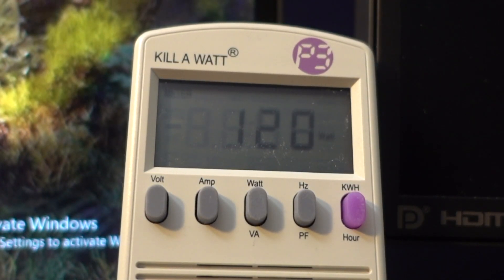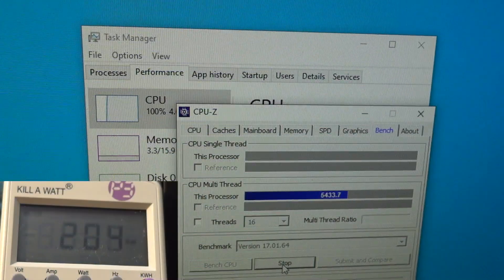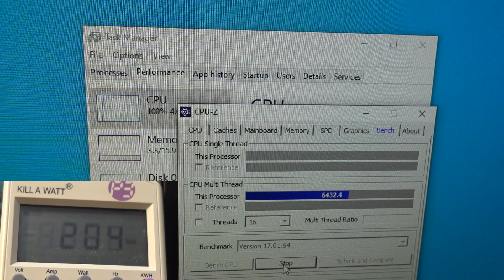I have the watt meter set up and I'm going to run various benchmarks under different loads. Starting with CPU-Z's stress CPU — you can see right away it's up to 202 watts. Earlier I ran this with Prime95 and got about the same, 202 to 205 watts. The CPU is at 100% load, running at 4 GHz right now. There is no overclock on the CPU or graphics card during these tests.